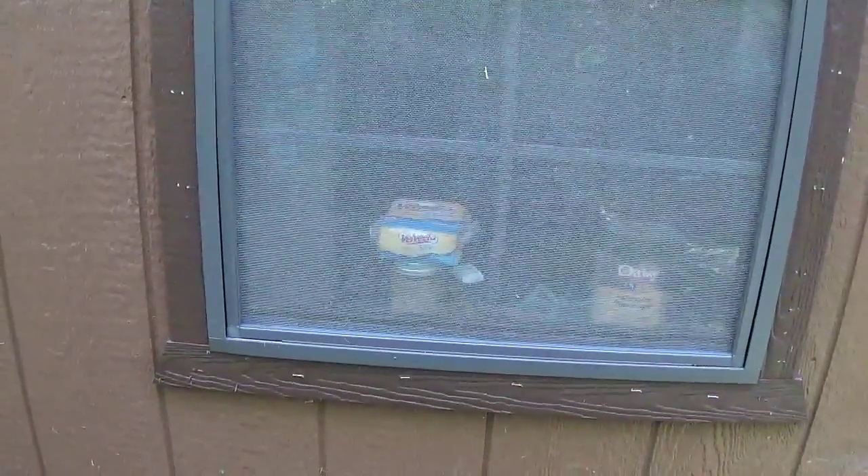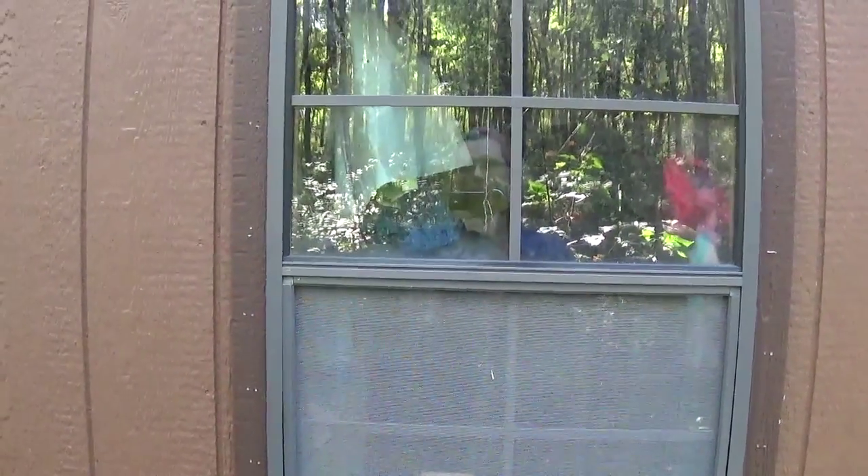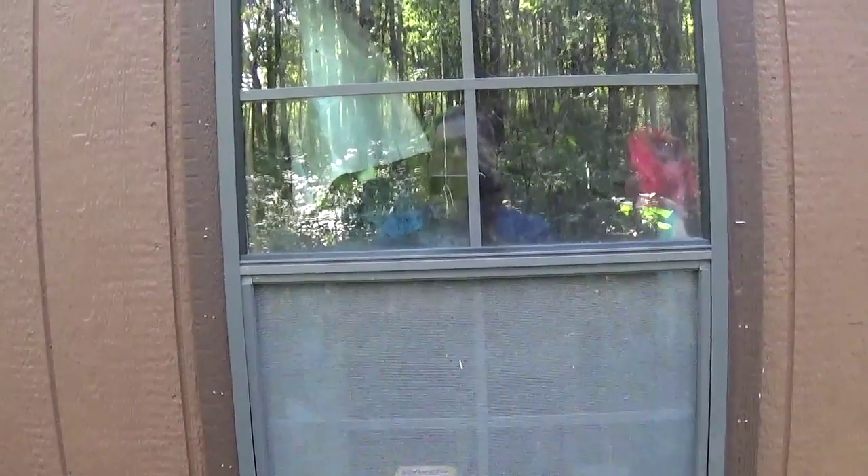For winter prep, we need to put some window protector on these windows. Last year we stapled up clear plastic, but over time the sun made it go foggy and it was hard to see out. I'm looking at doing something different this year — we might end up with clear plastic again, but if we have the money we could get a sheet of plexiglass and put that up instead.